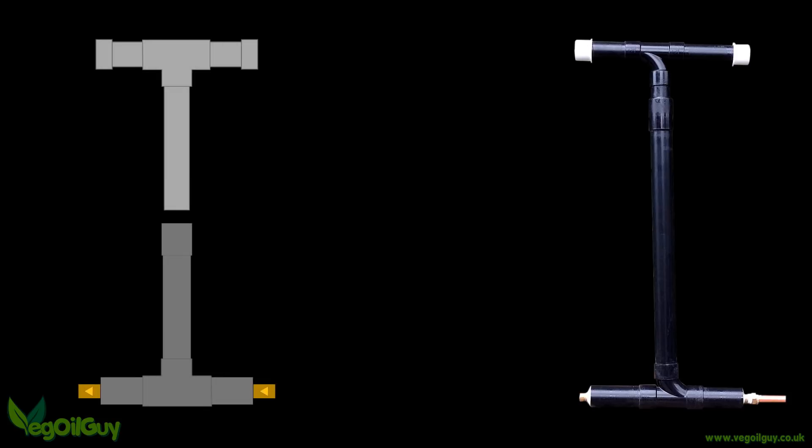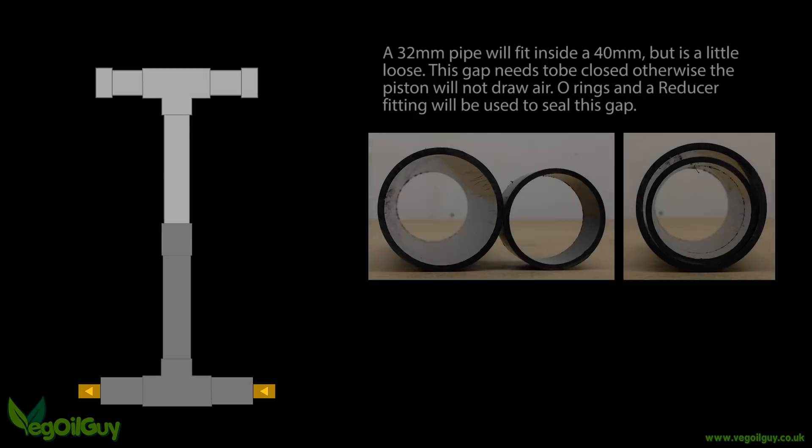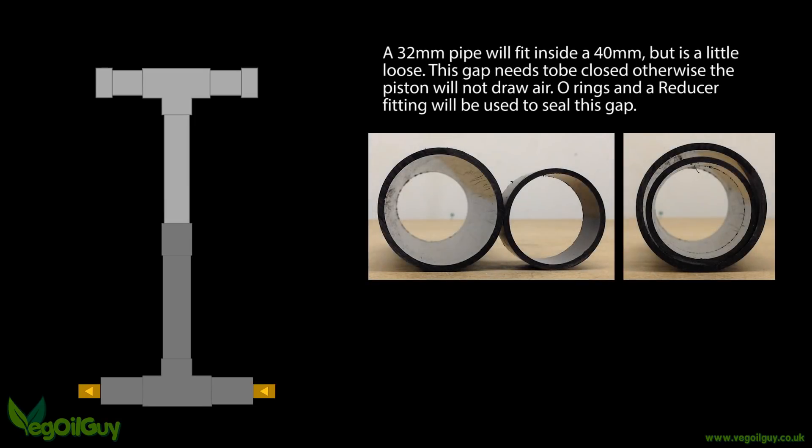Essentially you're looking to make two T's, one slightly smaller than the other. I found 40mm and 32mm pipe and fittings worked perfectly for this.